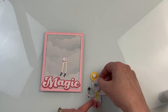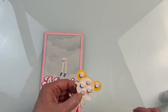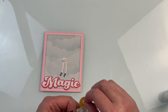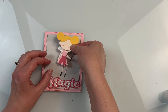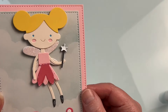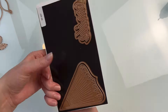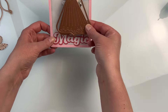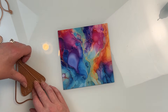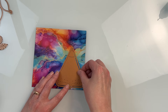You can see how I put that foam dot where I wanted her legs to hang — swung them back and forth to make sure they could swing freely — and then put foam pop dots on the rest of her body and head so they're popped up and sit nicely on the card. The one thing I forgot to mention is I put some glossy accents on top of the little star on her wand just to make it a little bit shinier. I was waiting for the stickles to dry anyways, so I figured I might as well add some glossy accents as well.